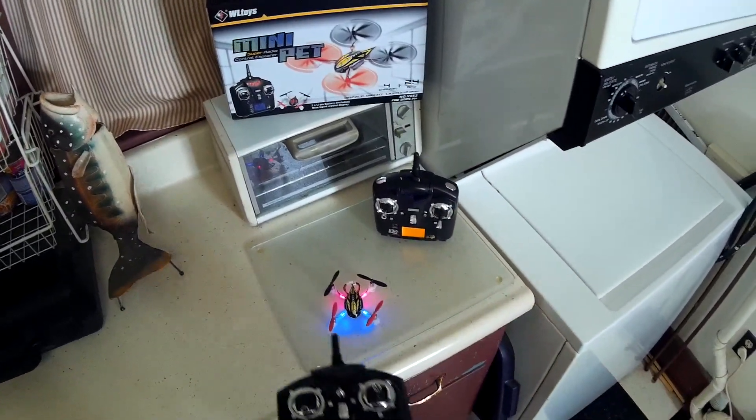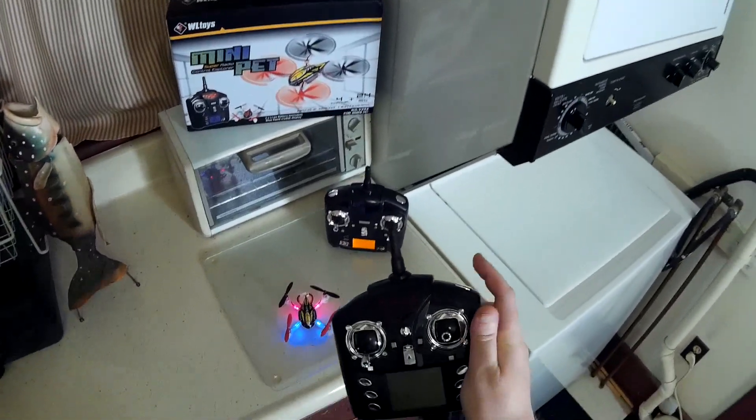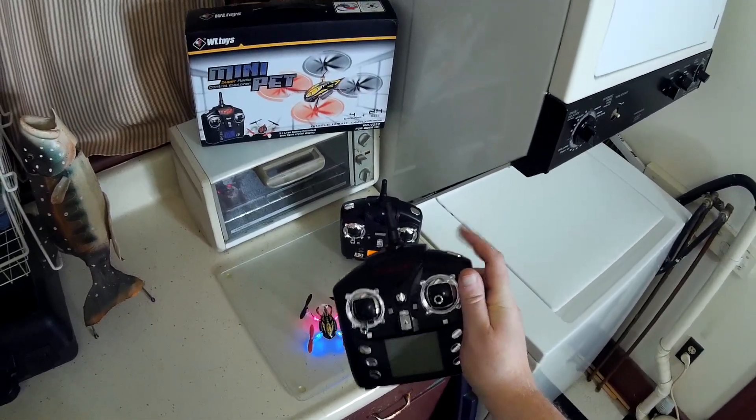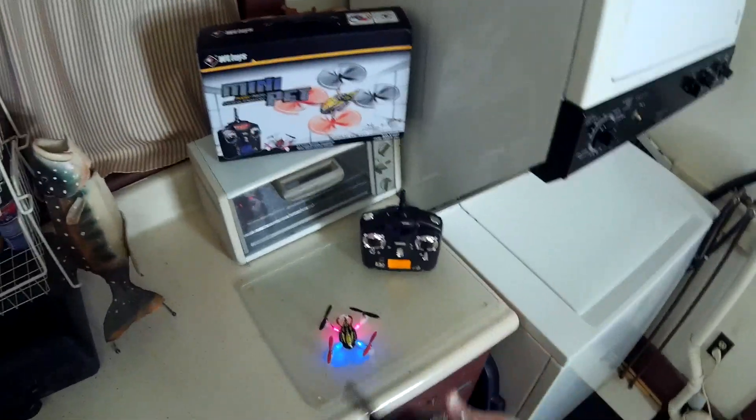It's so much nicer to flip with a button. To calibrate with this one, you just press the flip button, then do your sticks to the bottom-left corner, recenter it, and it'll recalibrate.